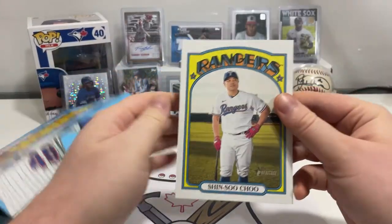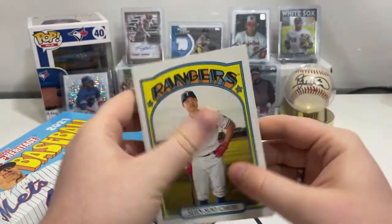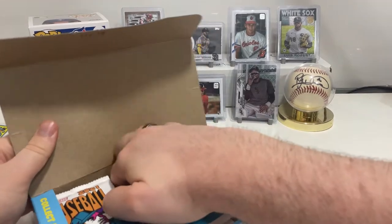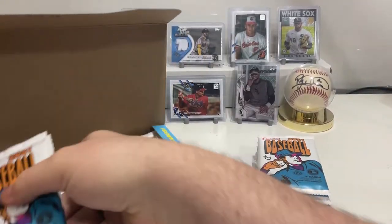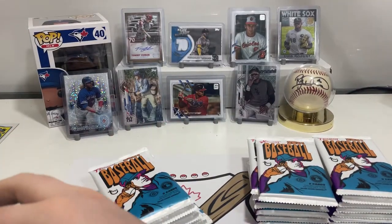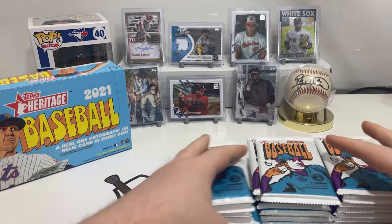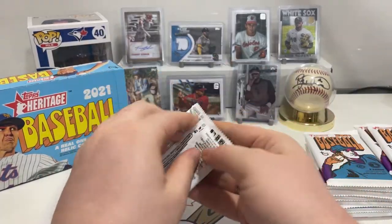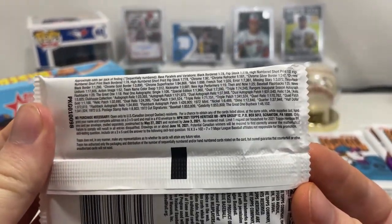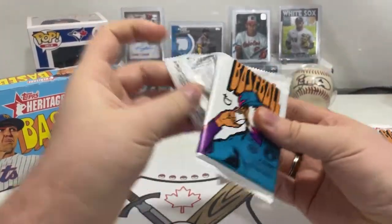So we got ourselves a Shin-Soo Choo oversized card — that's cool, that's fun. Then we got our packs, so let's put these out. Let's quickly show you guys the odds if you're curious — there they are, you can zoom in if you need to. Let's see what we get.